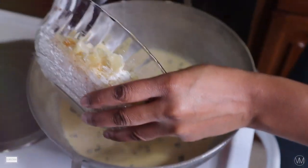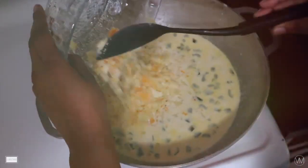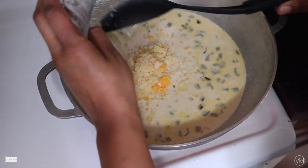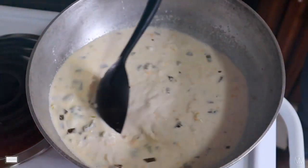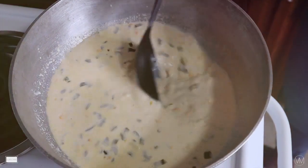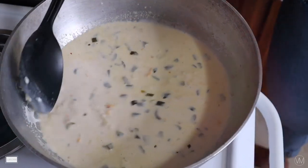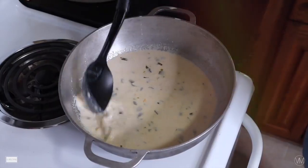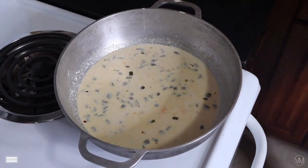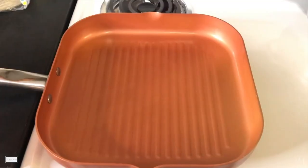Now we're going to add our shredded cheese from earlier — put in just enough to get that good queso consistency. I ended up using all of my cheese, probably about two to two and a half pounds total. Mix everything up. If you're using properly shredded cheese it's going to melt better than my sliced cheese. Let it sit on the stove and simmer for about five to six minutes on heat level three to three and a half, with the lid on, until the queso thickens up.